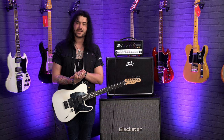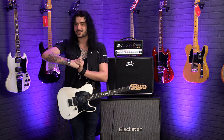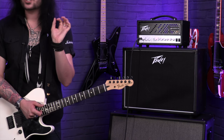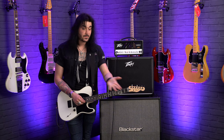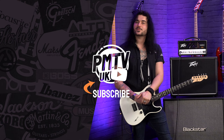That was the fantastic PV Invective MH — the 20-watt, 5-watt, 1-watt version of the 120-watt beast, designed in conjunction with Misha Mansour from Periphery. This is a game-changing amplifier that sounds as good as it looks — and there's that lovely blue light inside. Please comment below what you think, give it a thumbs up, and subscribe to PMTVUK on YouTube. For more information on the PV Invective or any PV product, visit PMTOnline.co.uk or call into one of our PMT stores. Give us a like and follow on Twitter, Instagram, and Facebook. I've been Dagan and I'll see you next time.